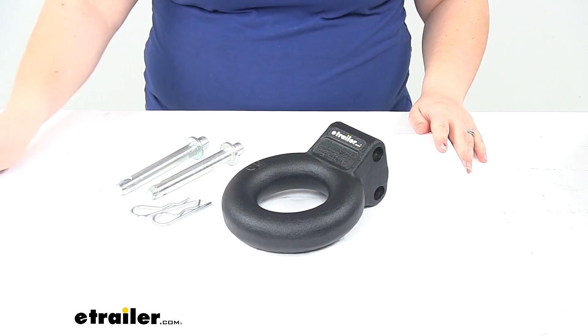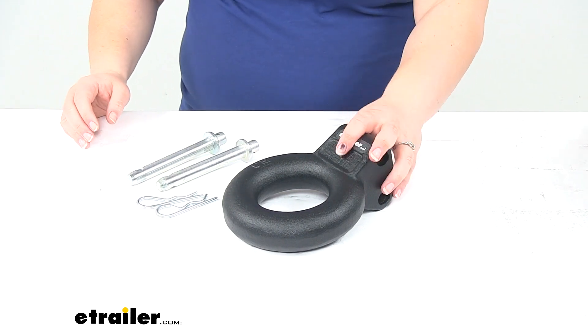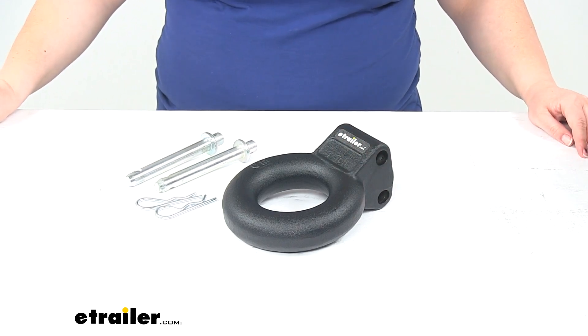So pretty robust lunette ring for just about any application you need to use it for. The weight capacity on this is 24,000 pounds. And that's going to do it for our look at the Lunette Ring for Bulletproof Hitches Adjustable Ball Mount.